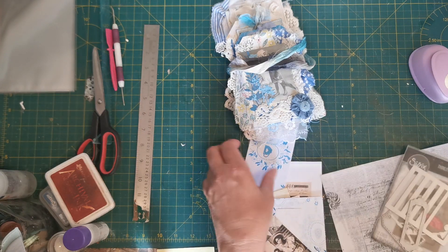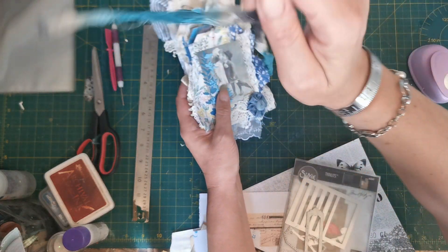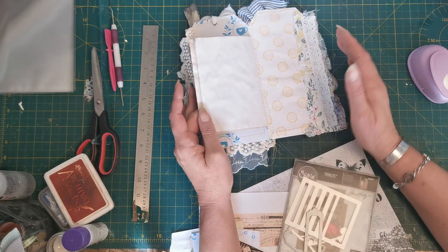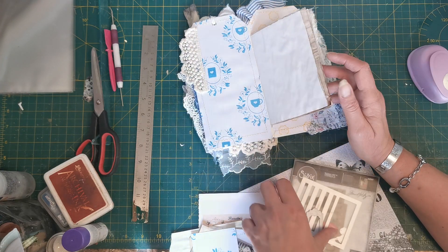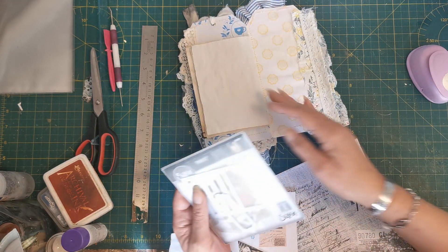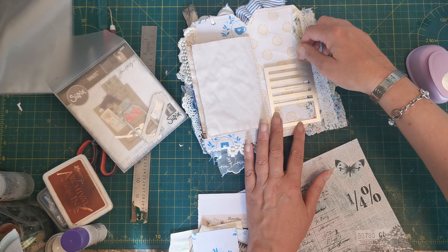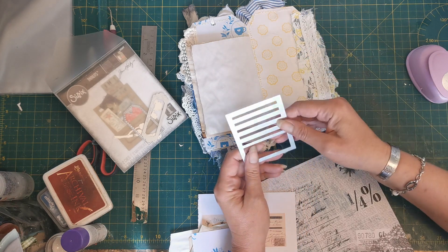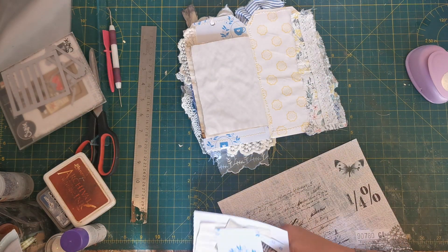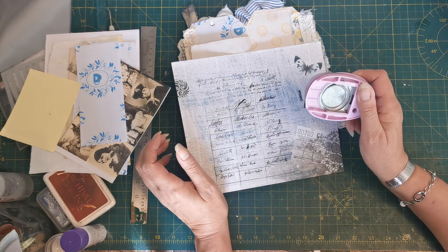Not much really to do now - I just wanted to add a different style pocket to the back. So if we open up this way, we've got the largest of our tags and we've got these two plain areas either side. Normally I would use this die and put it there, but I know not everybody has got one of those, so I thought I'd show you the way you can make something similar.